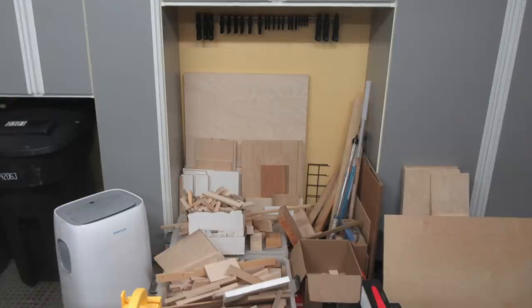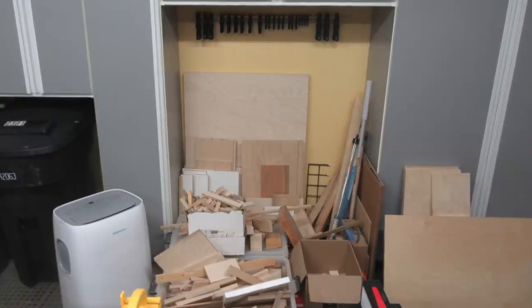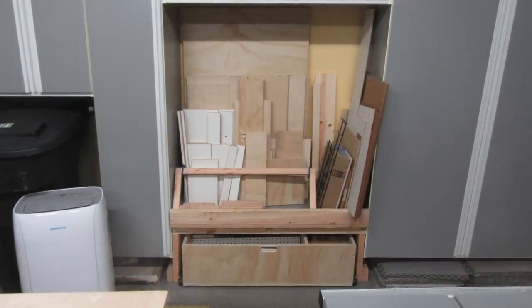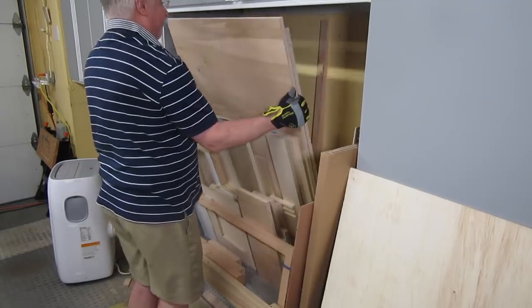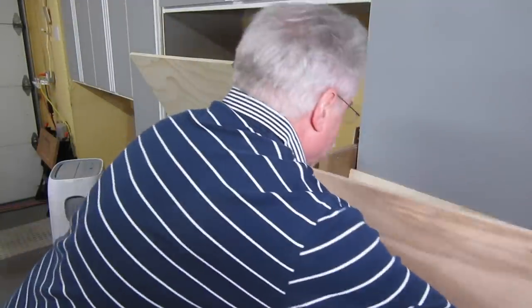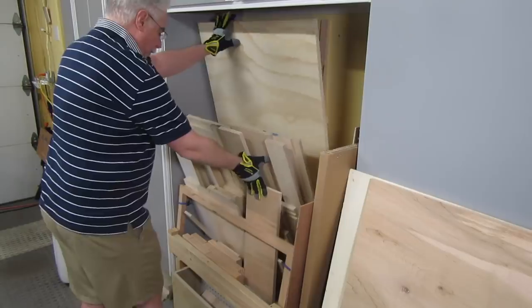Hey, Newbie Dan here. I'm going to show you how I took this disorganized chaos of a mess and turned it into this much more organized, less chaotic mess. This isn't a how-to video — it's a this-is-how-I-did-it video. I just want to share some ideas that might help you tackle your mess.